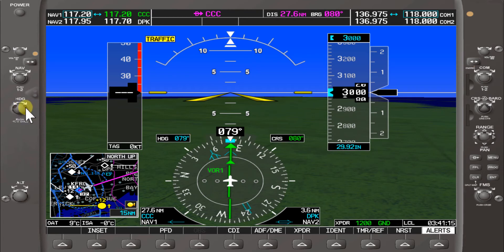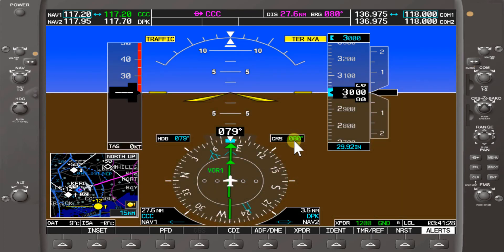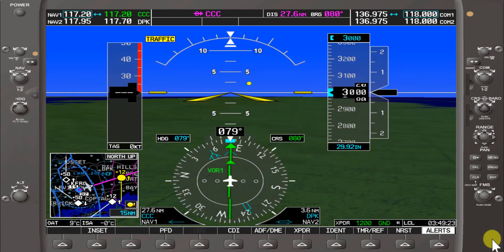It's showing a course of 080 and a heading of approximately 079. I always press the heading button here to center up my current heading as a visual cue for what heading I should be holding. We'd be flying 079 to hold the course of 080. The second portion of this training will involve intercepting radials from Calton VOR.